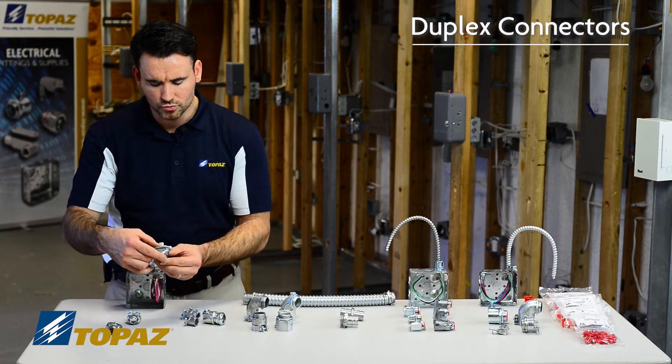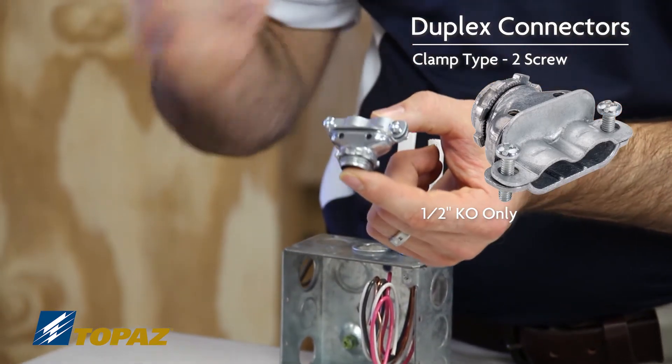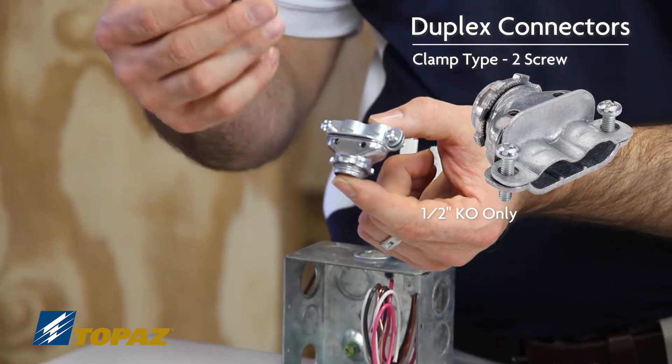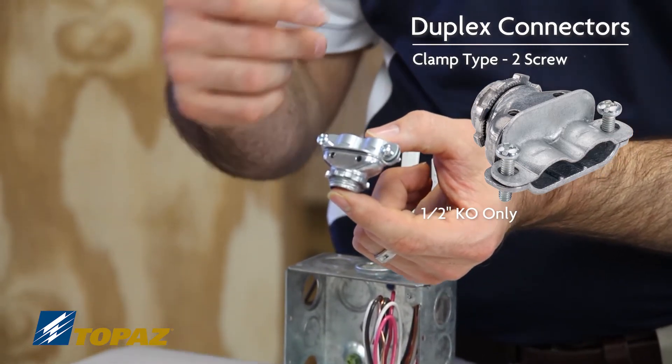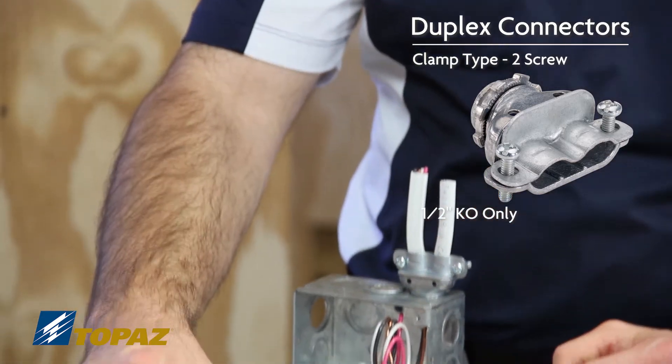This two screw clamp type duplex connector is the same thing except it has the ability of being tightened down in place, secured by two screws. Also used for half inch knockouts.